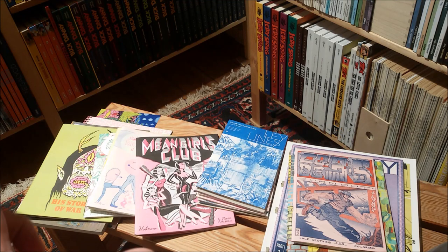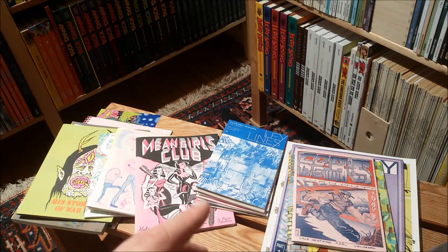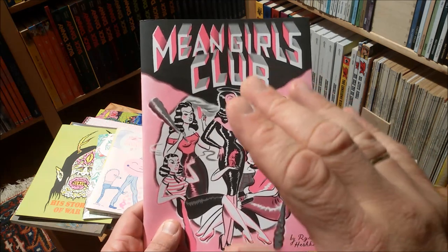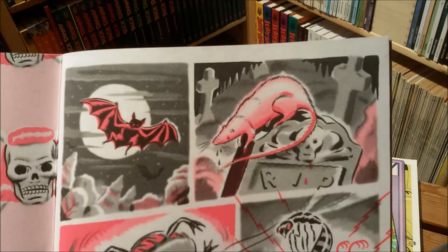I watched a video with some artists — she did a comic book with a Riso machine, and in the middle of the video you see her deconstructing the whole machine because it didn't work properly. In the end she managed to do it. I put the link for the video down below. I don't want to talk about the technical side of Riso printing because I don't know anything about the nooks and crannies of it.